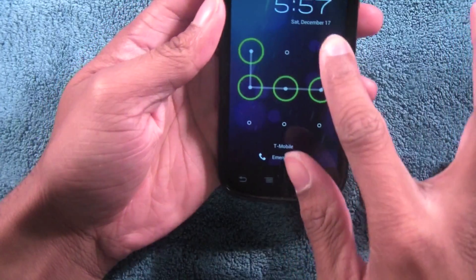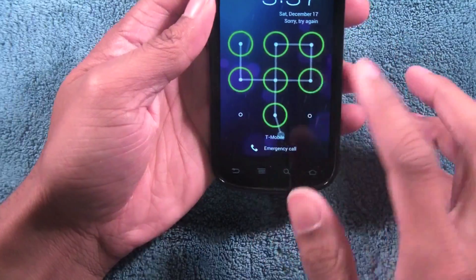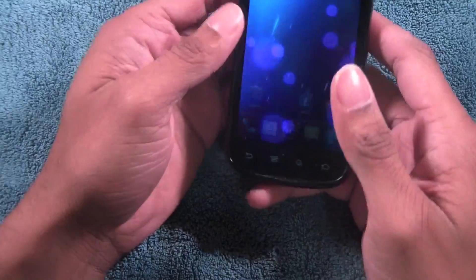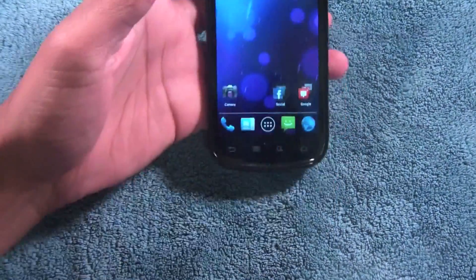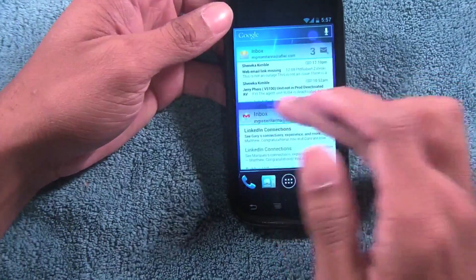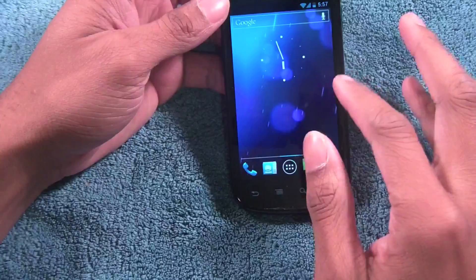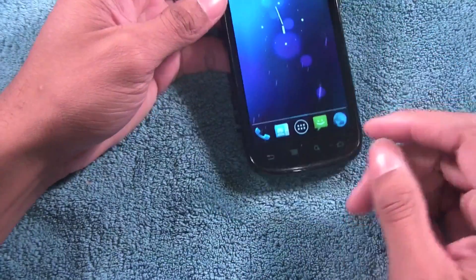Let me show you how the live wallpaper looks. That was the wrong password — I don't care if you guys know my password because you'll never touch my phone. Now on the home screen, same as before in the previous review but that was just a beta build. This is the official one so things are much snappier. You can see a little bit of lag there but overall the experience is much better.